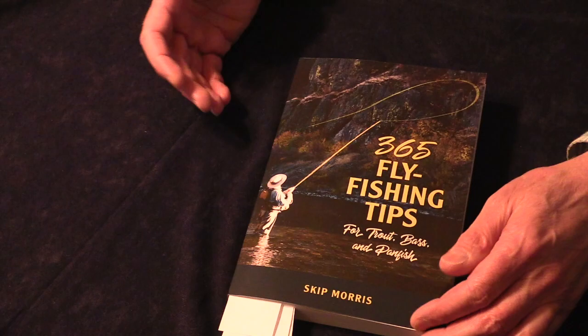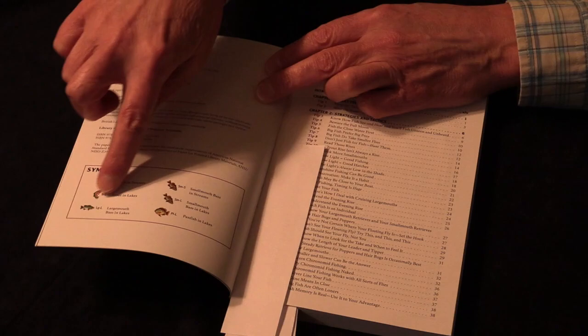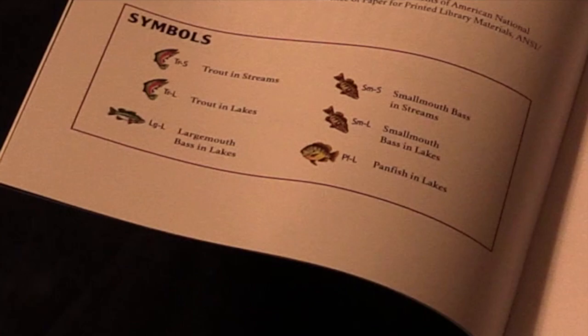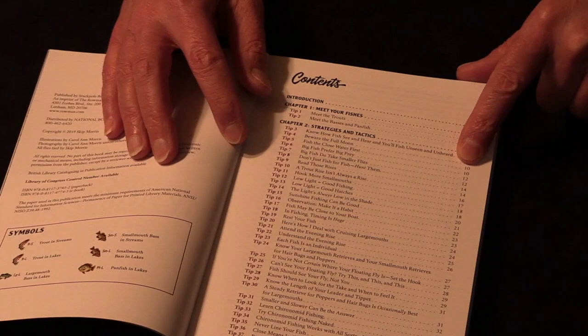Let me show you what's inside the book. There are a lot of great photos and illustrations. Each symbol with a few letters designates a specific fish and a specific kind of water. These symbols appear with the tips to indicate which fish in which waters that specific tip applies to. Then we go through the contents — every tip has its own number, its name, and its page number listed.